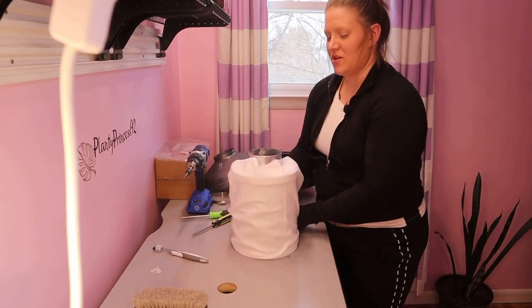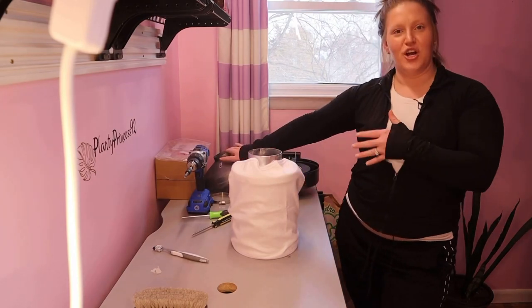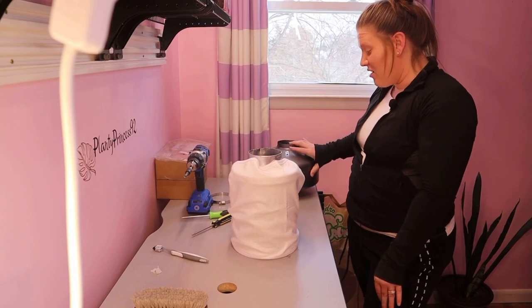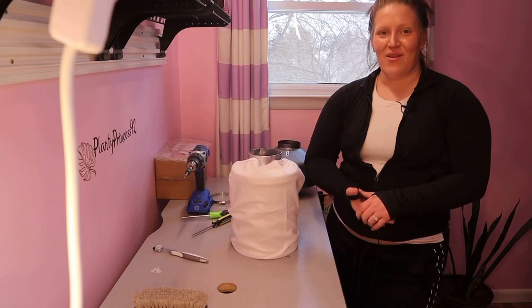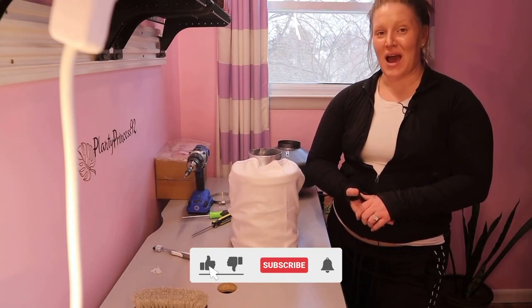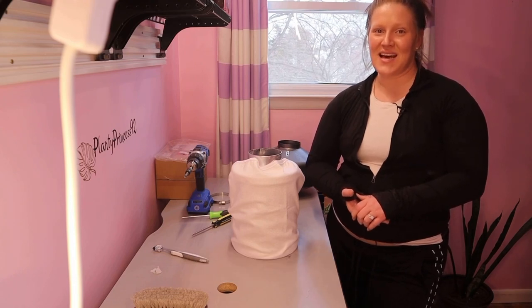Now we are going to go ahead and put our pre-filter back onto our carbon filter. And that pretty much does it! Once your inline fan is dry you can put everything back together and hang it back up in your grow tent. Thank you guys for watching — don't forget to like, comment, and subscribe if you're interested in the content I provide, and as always, every plant's a princess. Bye!